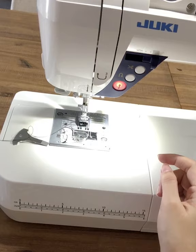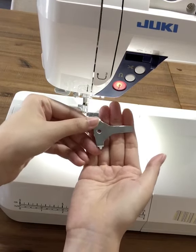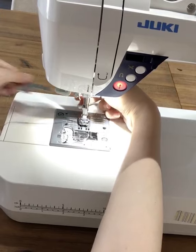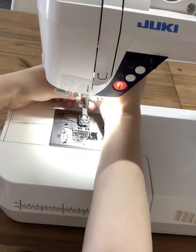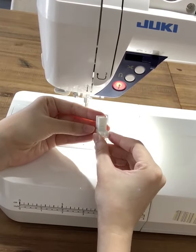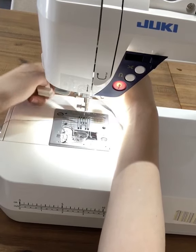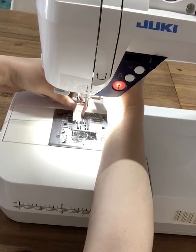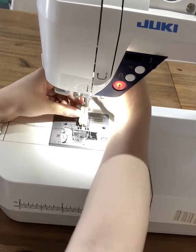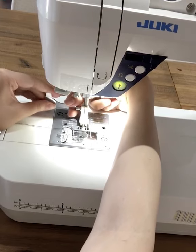For option two, you'll need to unscrew the footer attachment with the screwdriver provided with your machine and unscrew it. Then attach this piece back in, lower the footer all the way down, and screw it back tightly.